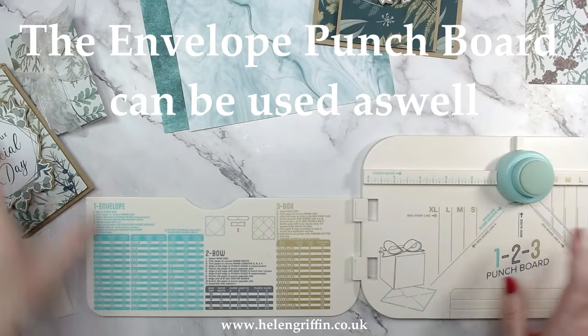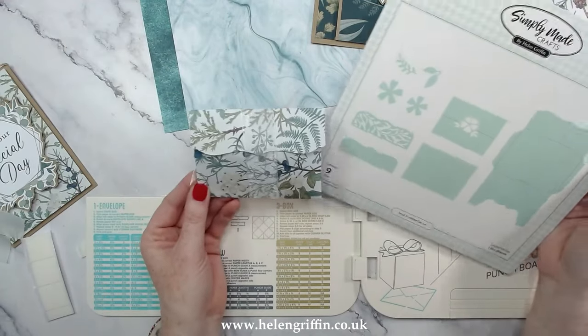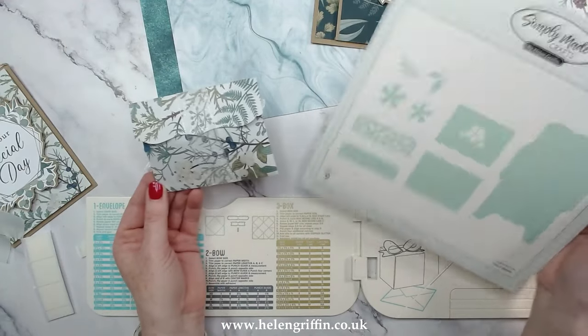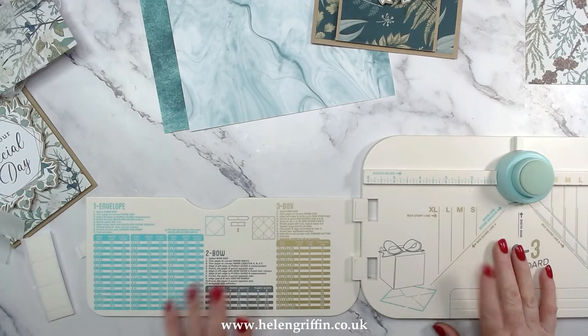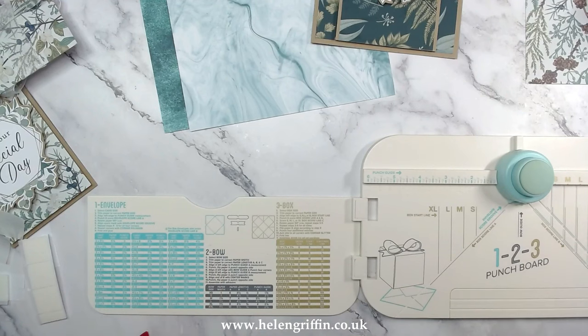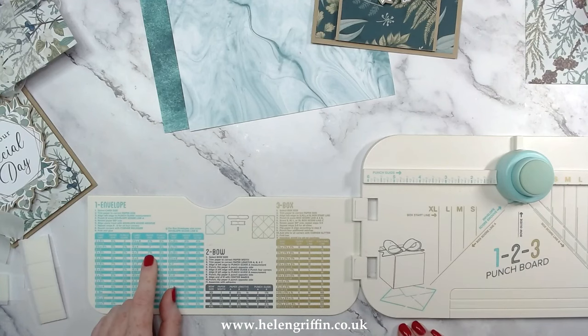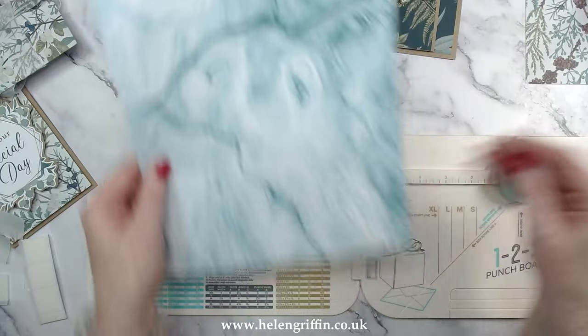Let's jump straight to the 1-2-3 punch board. We're going to be making another little treat pouch — this one was made using the small envelope die set, I'll leave that linked down below, along with links for the punch board which should still be available on Amazon. We're going to be making a 4x5 card, which means our piece of paper needs to measure seven and five-eighths inches, and then our starting point is three and a half on the board. Let's cut our paper to seven and five-eighths.